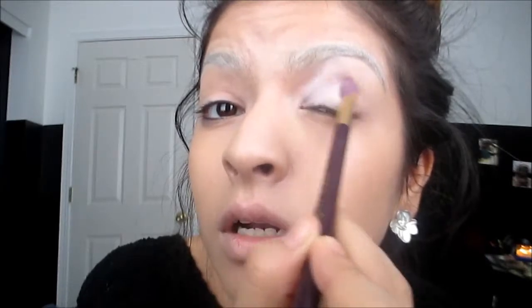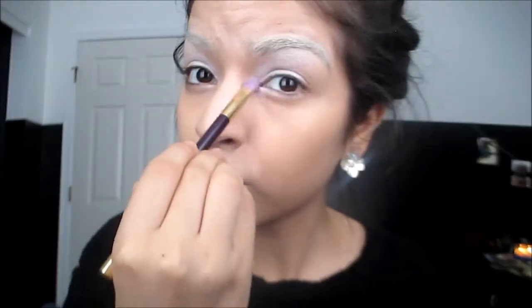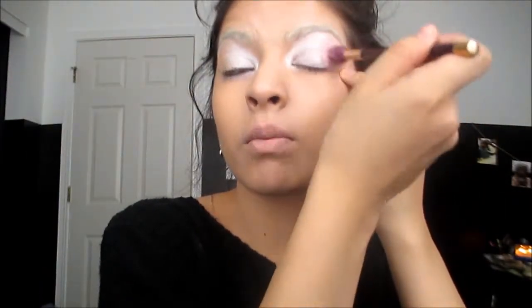Blend it all the way up and just kind of blend it out this way. I'm definitely going to pack it on my lid so the color is right here in the inner corner and even drag some down here. Once you're done with that, you want to grab a light pink color and a fluffy brush — any nice light pink color will do. You want to blend that light pink from the outer corner of your eye towards the middle. If you guys don't have any pink eyeshadows, you can use any pink blush that you have. I'm using the pearlescent pink blush from Wet n Wild.